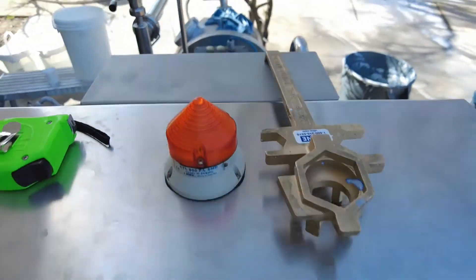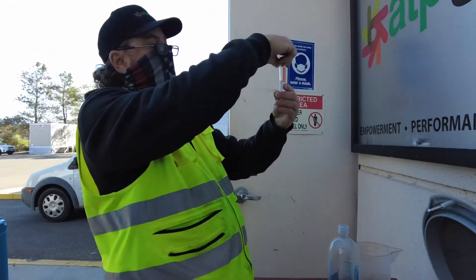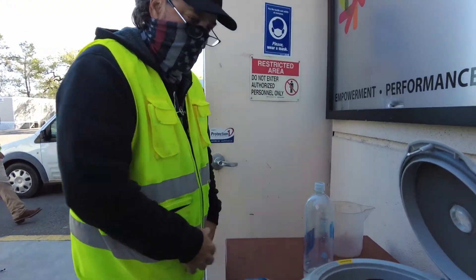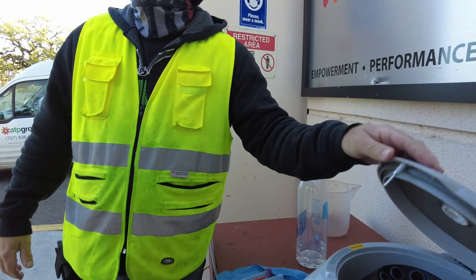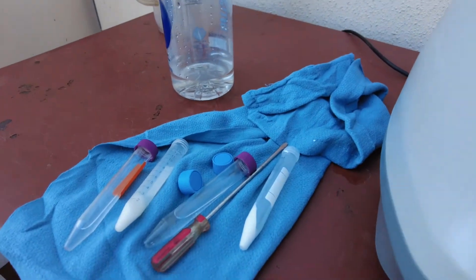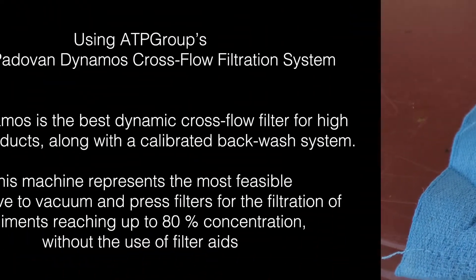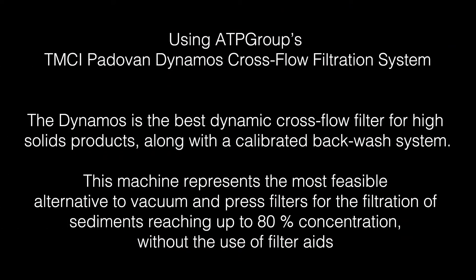Whatever liquid gets extracted is the product that the wineries are going to keep. A centrifuge is used to check the solids in the bell. It's a simple process where we take a couple of vials and spin it until the solids are separated from the liquid, then measure that volume to determine the solid percentage in the bell and in the mixing tank.